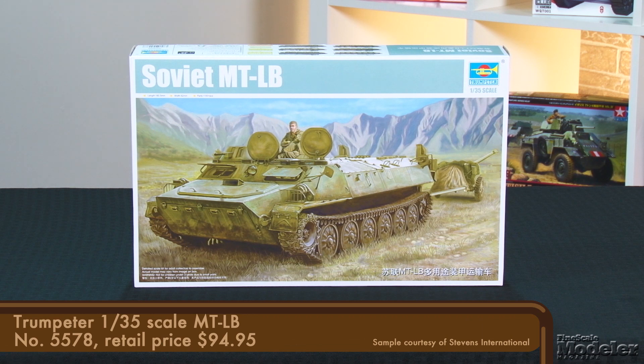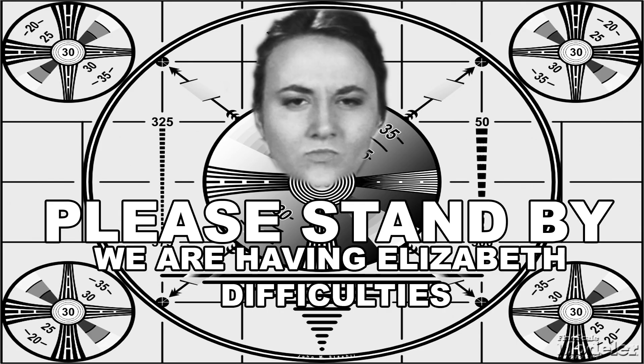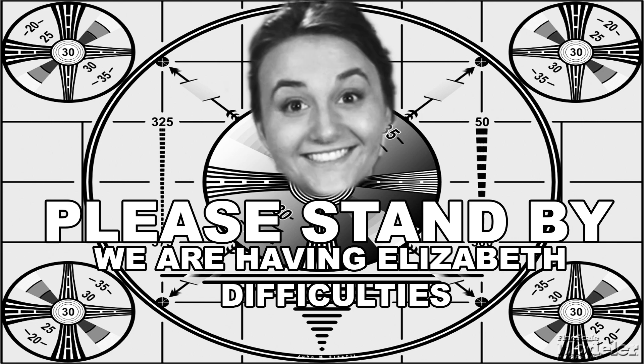The MTLB is the abbreviation for the Russian name of the vehicle, which translates as light armored multi-purpose. Fully amphibious, the MTLB has served with the Soviet and Russian armies since the 1960s.